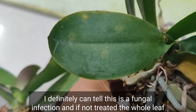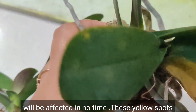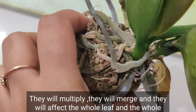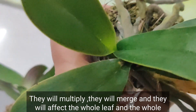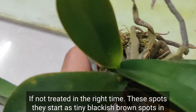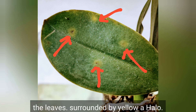I am no expert in this, but in my experience of growing orchids I can definitely tell this is a fungal infection. If not treated, the whole leaf will be affected in no time. These yellow spots will multiply, they will merge, and the whole plant will be affected if not treated in time. These spots start as tiny blackish-brownish spots surrounded by a yellow halo.